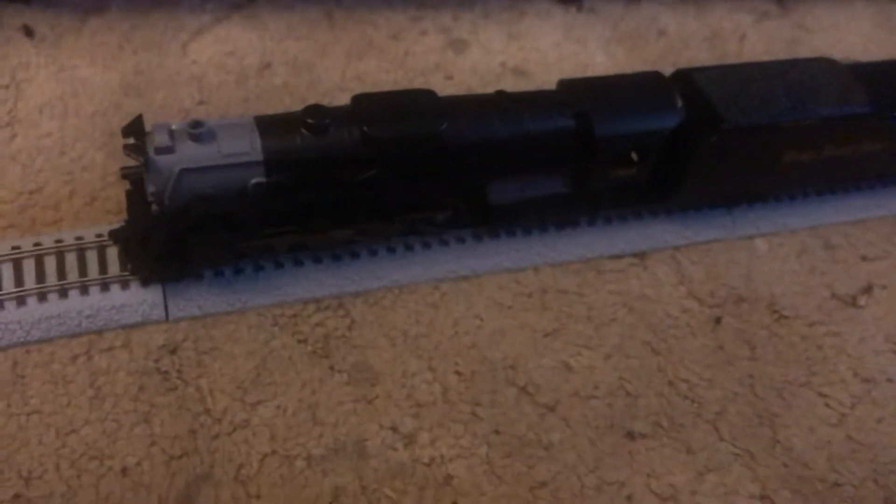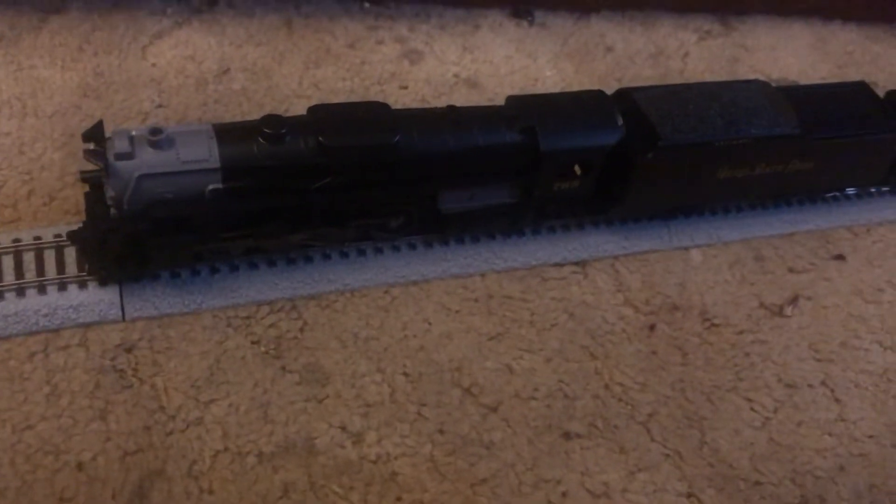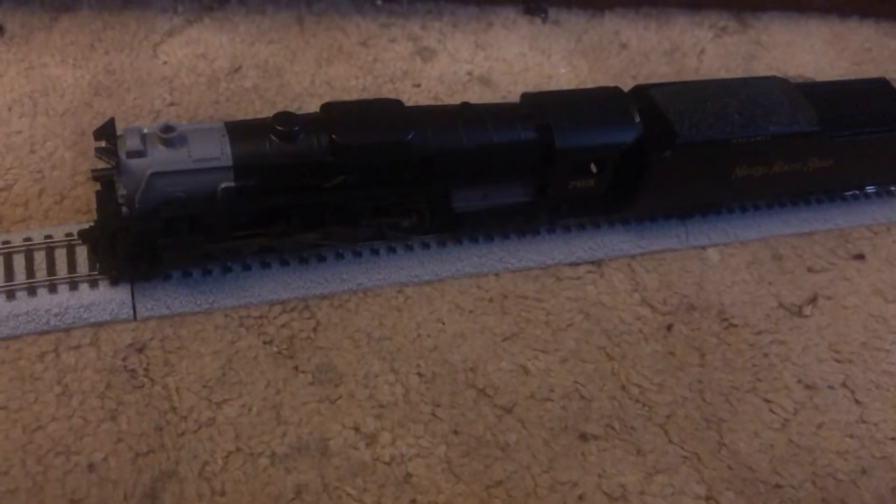And on the back it's got 765 on the back of it. And this is all Nickel Plate Road rolling stock. After I get done telling you how good this train set looks, if you want one of these just let me know and I will tell you how to get one.